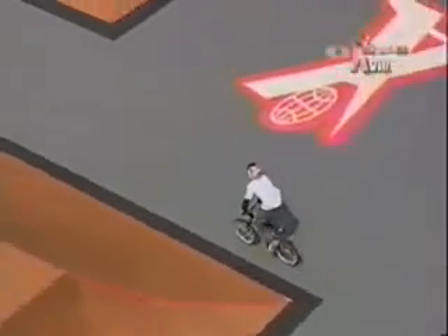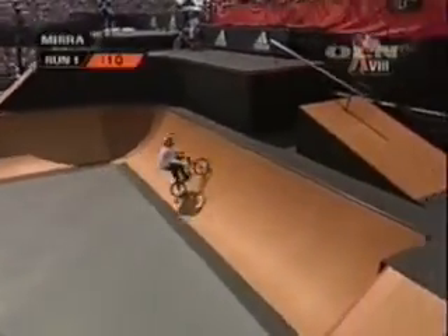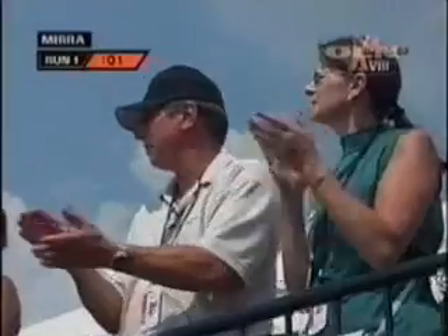He's up and okay with three giant tricks already. He's got about ten seconds left on the clock right now. Really worked some of the smaller features, and going for the 360 to tire tap — just a little over, going to sprocket.